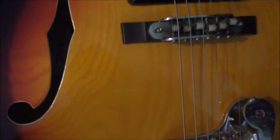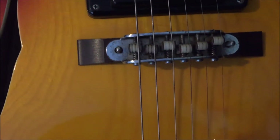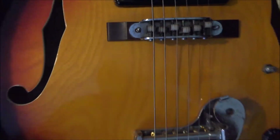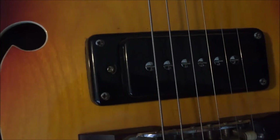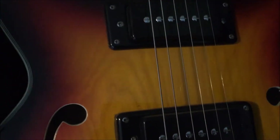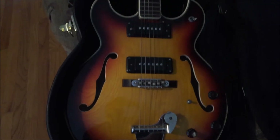Wacky floating bridge with nylon saddles — that bridge is horrible, it's as bad as it can be. But again, these wannabe P90s just rule. This guitar just sounds great.